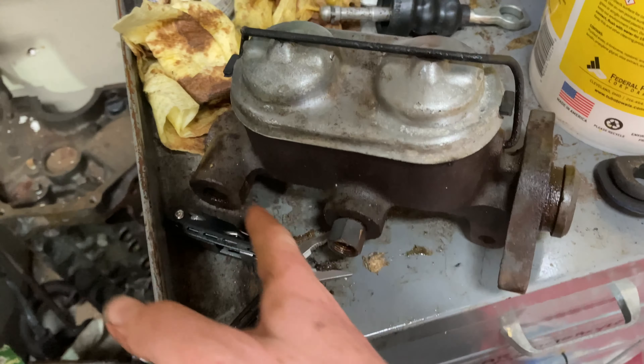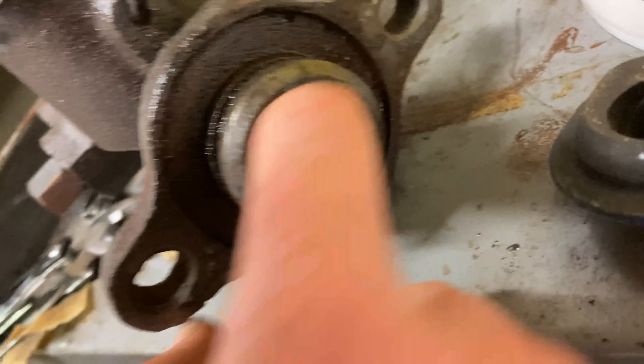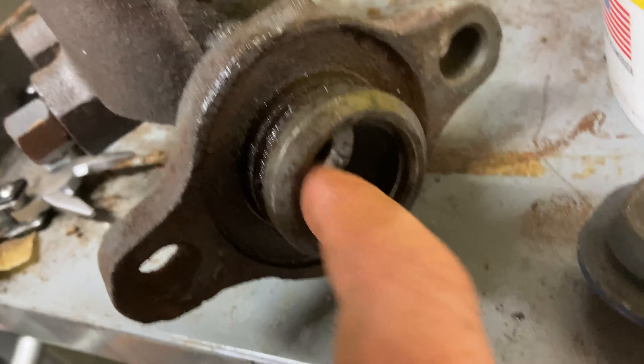I've already tested this several times. I tried putting PB Blaster in there to see if it'll flush through both lines, and it will — it just won't return out. So this needs to be honed.